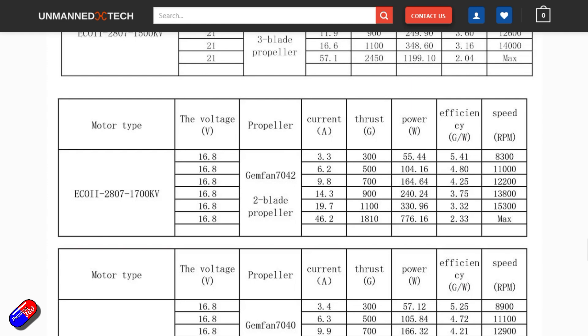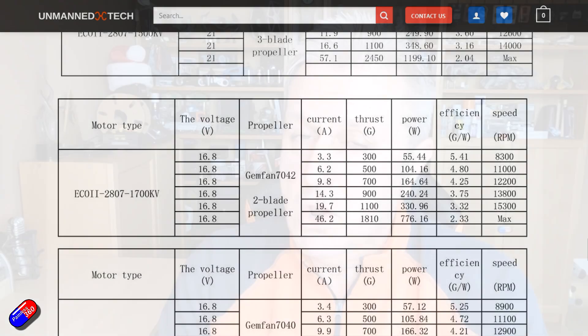Ideally, that would mean that all four motors together give me about 10 amps maximum. And if I could keep it under 10 amps, then lithium-ion might be an option — but again, we'll have to see.